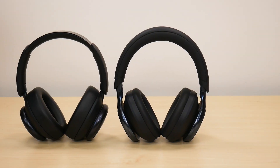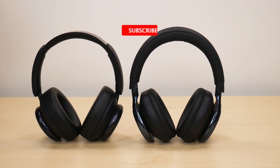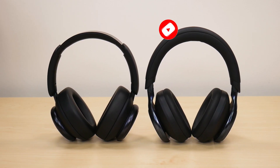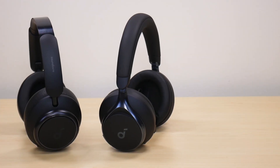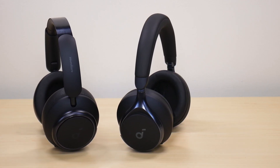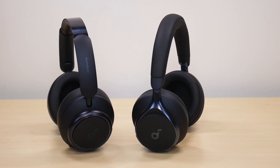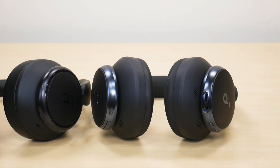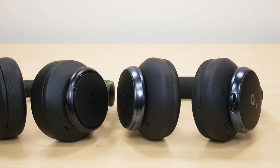So this was the sound leak test between these two headphones. Let me know which headphone you thought won in the comments section below. As for my personal thoughts, there are a couple of things I was noticing between these two headphones. First is the price point — the Space One headphones go for about $100, while the Space Q45 headphones go for $150, though you can sometimes find them for about $130 or even $120 depending on promotions. As far as price point, the Soundcore Space One is definitely cheaper than the Q45 and, in my opinion, was the clear winner.